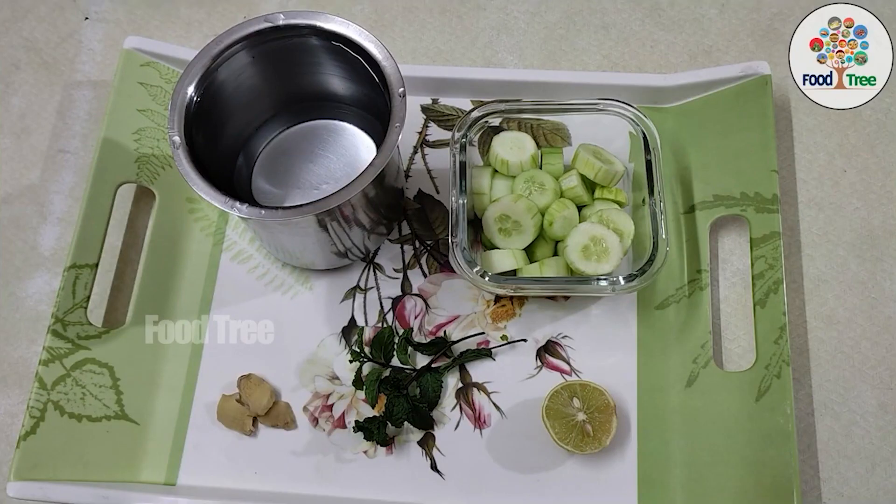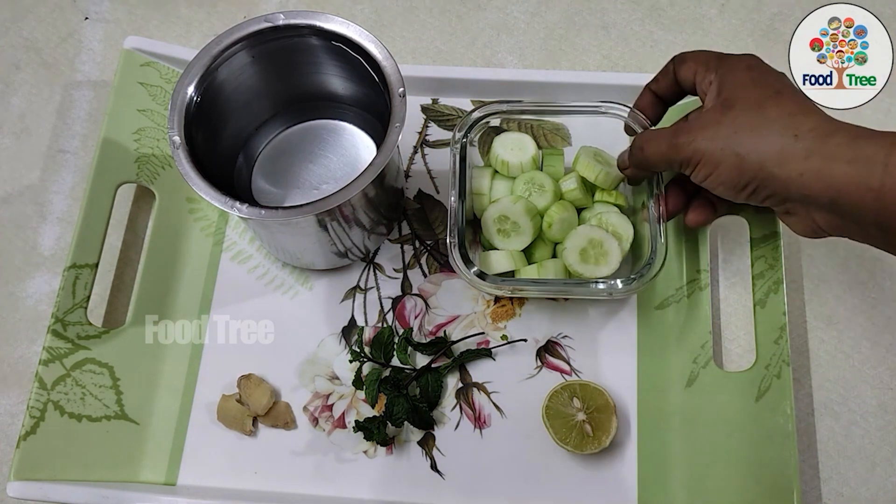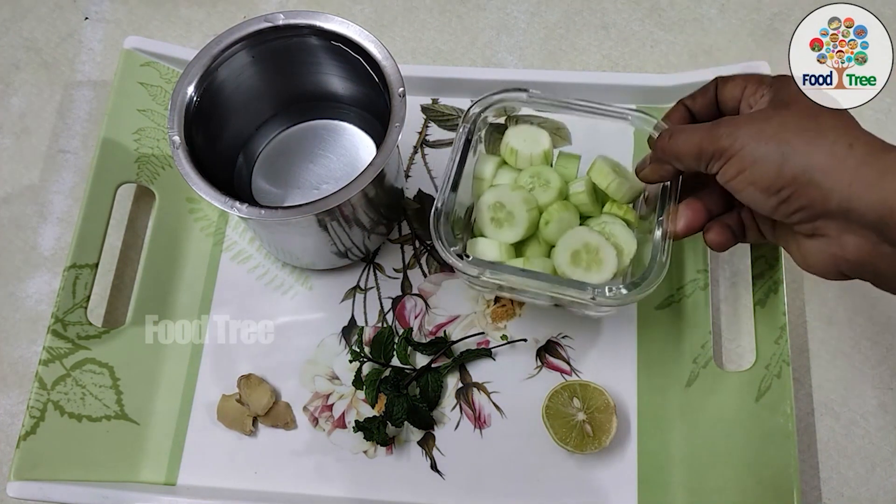Today, we are going to prepare cucumber juice. I am going to prepare for the first meal — it is not a medium size. I am going to prepare half a liter of juice.